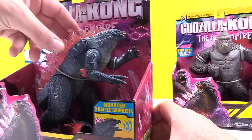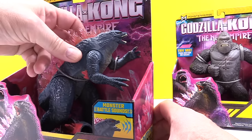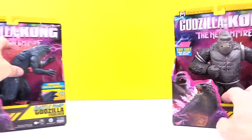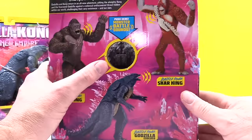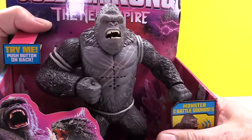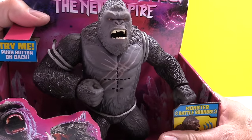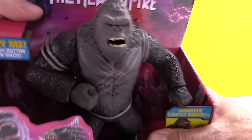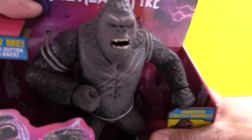His activator is this button right here. And for Kong, his is right in the back here — it says push this button. Let's see what he does. So nice.